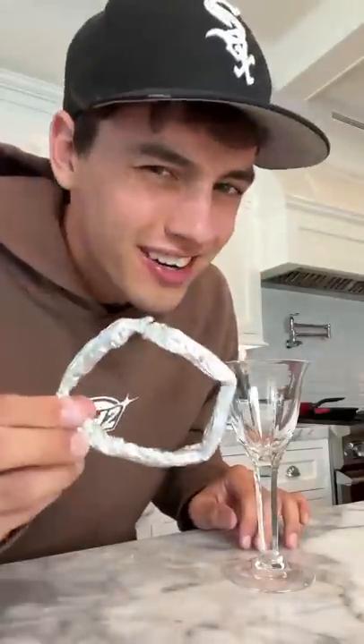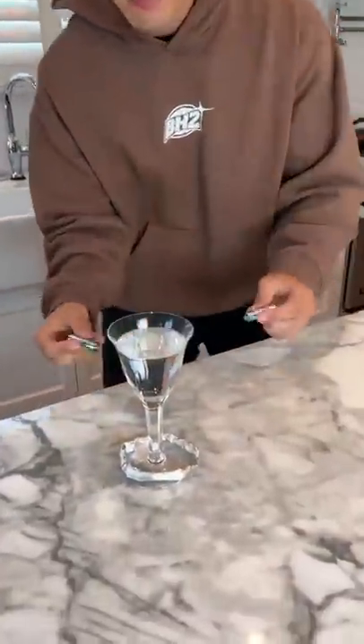Does that actually work? Let's find out. Alright, so we have our tinfoil connected around the base of the wine glass here.